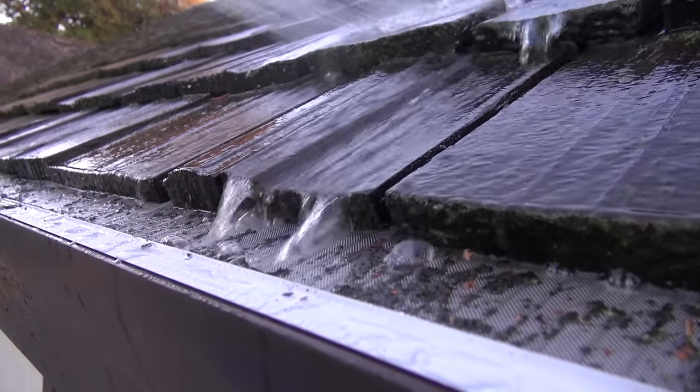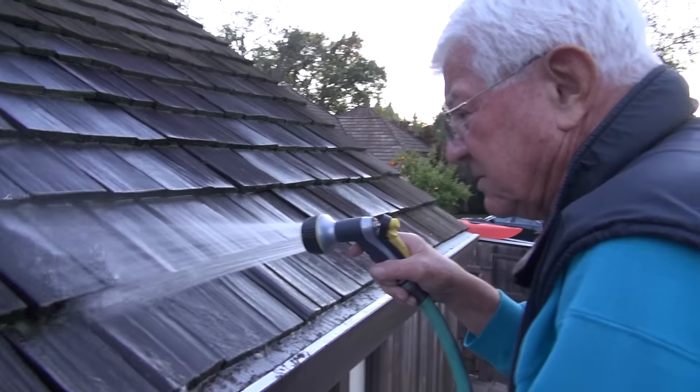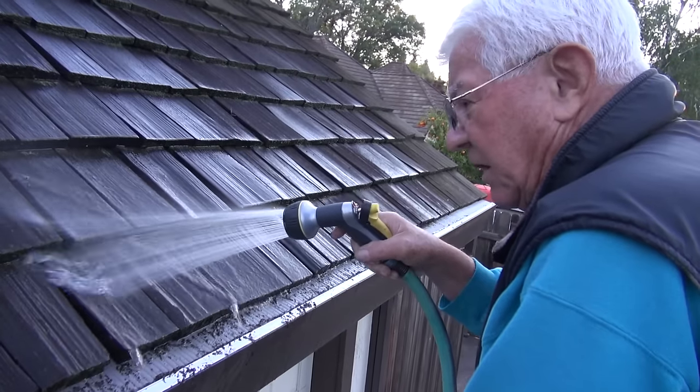You aren't going to get a heavier rain than this. Very impressive, very impressive. No more gutter cleaning.